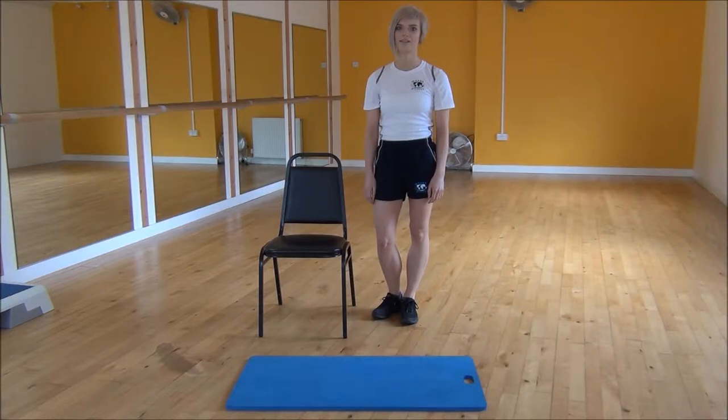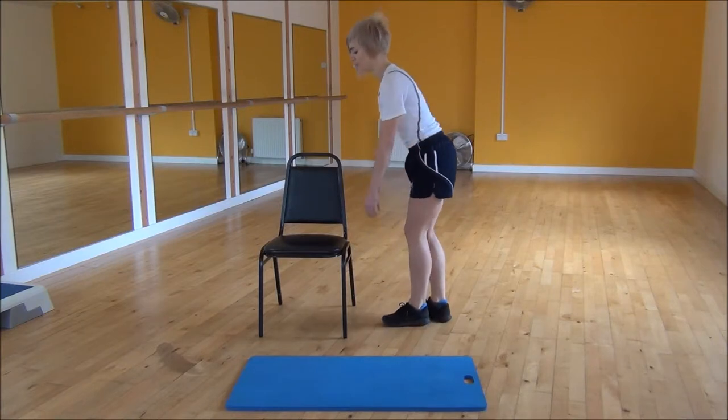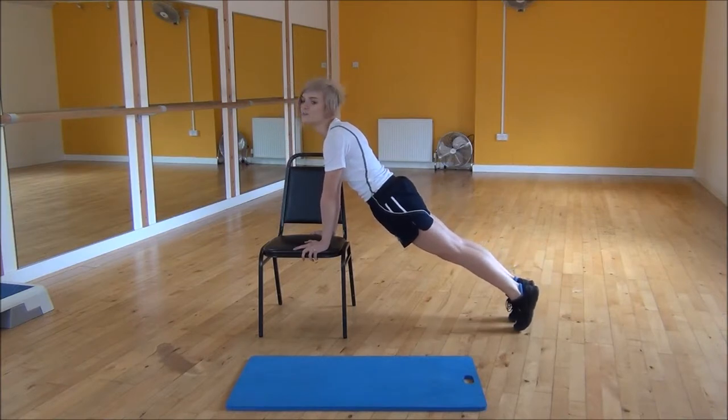Okay everyone, the next exercise today is an incline press up. So to do this we're going to use a chair. To start off, you're going to put your hands onto the chair shoulder width apart, and then you're going to walk your feet back so that your body's in a nice straight line and your bum's down.